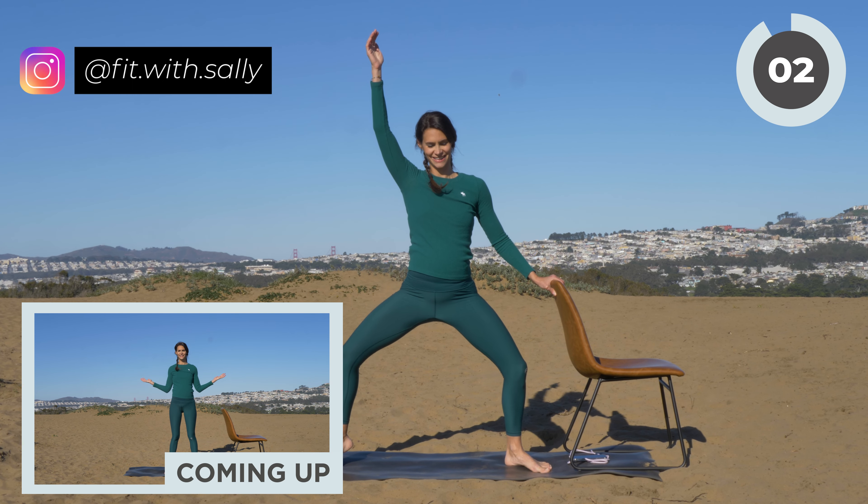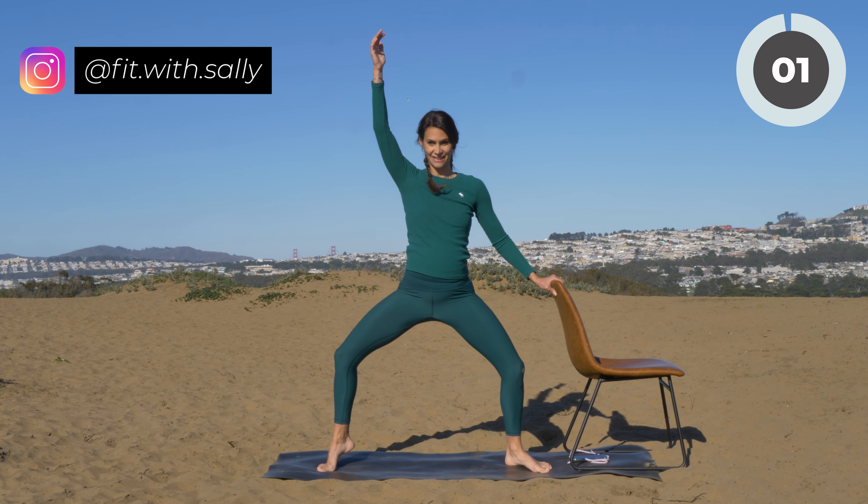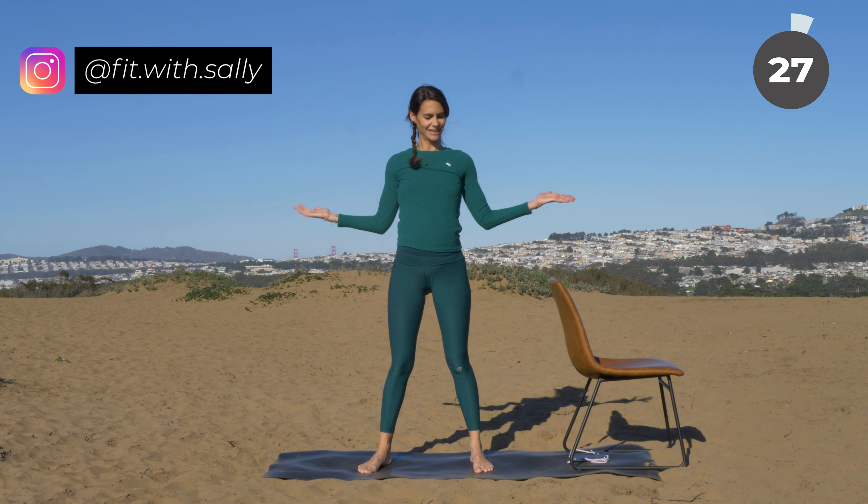Almost there — you have three, two, one. Release. Bring your feet hip distance apart.